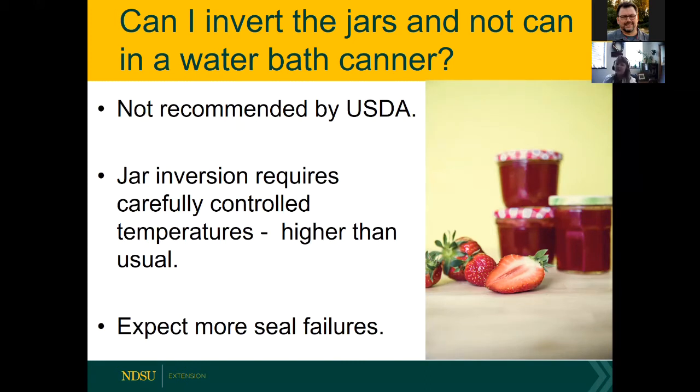If you think you had a total failure, you have 24 hours to redo it with any canned good. Regarding flipping jars upside down — inverting them — that's technically not recommended by the USDA. The food industry does invert jars, but with very carefully controlled temperatures monitored by scientists, typically higher than what we can achieve in our own kitchens. Doing it at home could result in more seal failures.